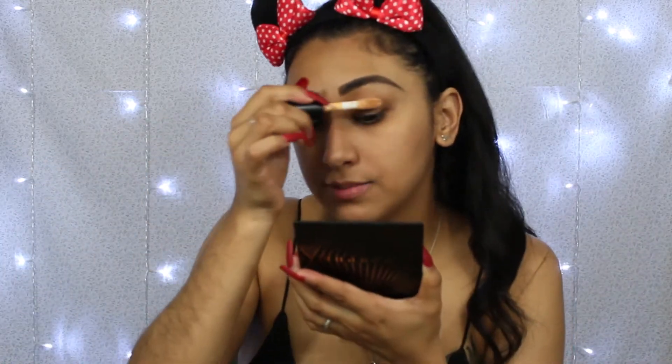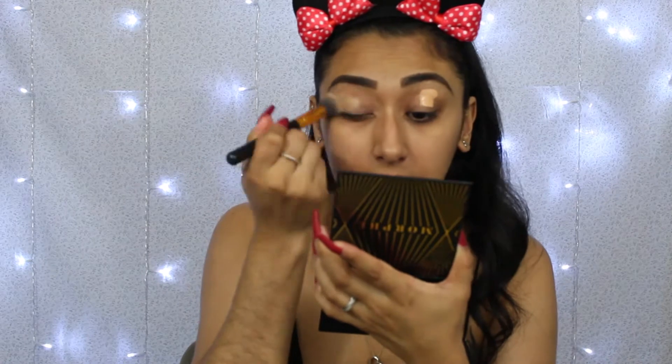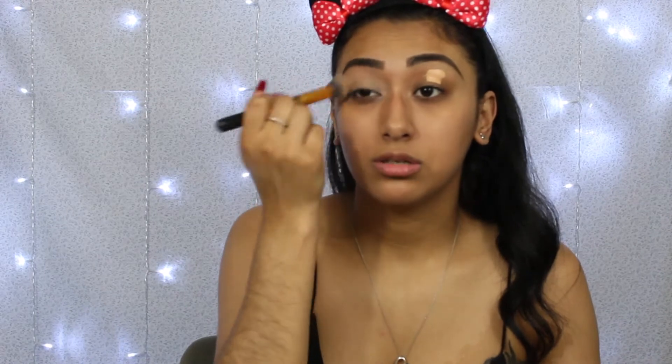We're gonna pop this on to my eyelids. For today's makeup look it's gonna be very simple — it's not going to be crazy. It's gonna be this corally peach color.